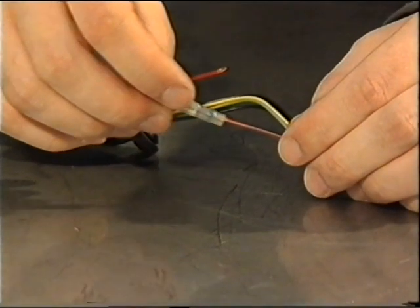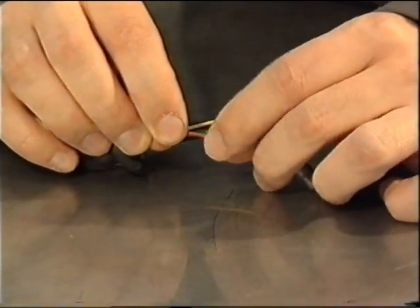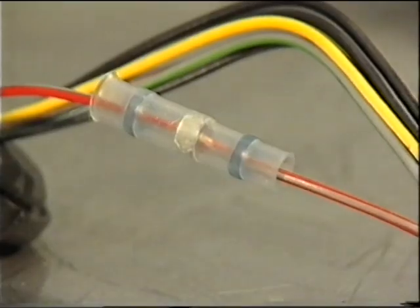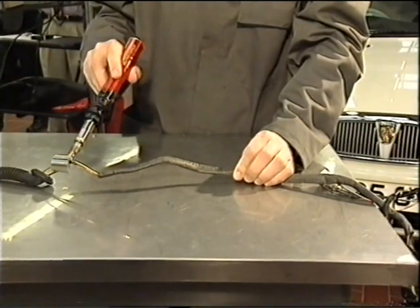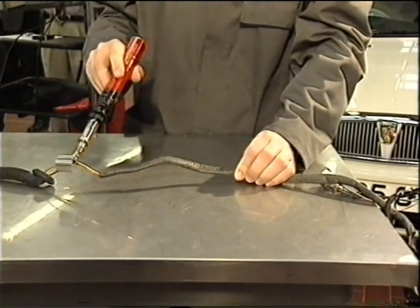In the unlikely event of the CAN wires becoming damaged, it is possible to repair them. However, the repair information must be followed exactly, as this operation, although not difficult, does require a great deal of care. Incorrect repairs may lead to a CAN bus malfunction.